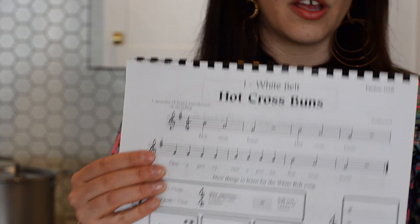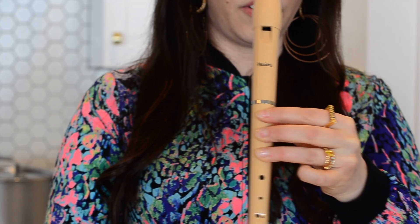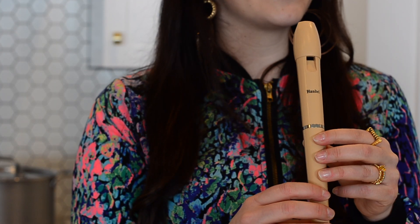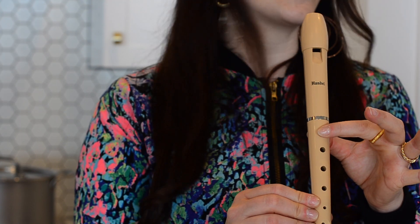Let me grab my recorder. You're going to close that back hole and go B, A, G. I'm going to put my music here and sing along so you know how to play it, but when you are playing, I want you to be playing your recorder. Alright, ladies and gentlemen, let's get going — thumb on the back, first finger closed, get ready.